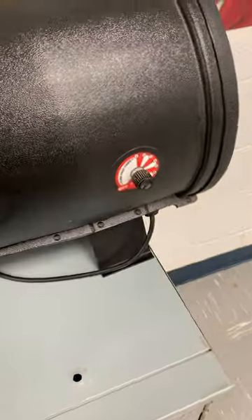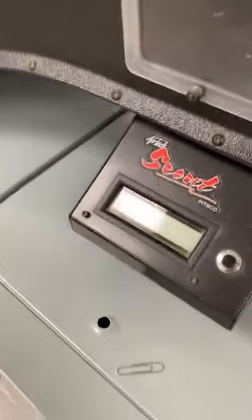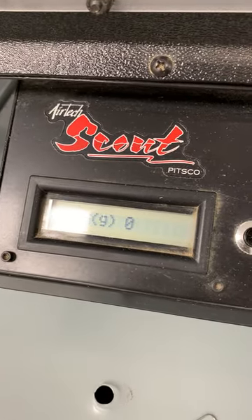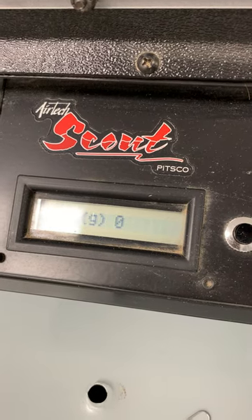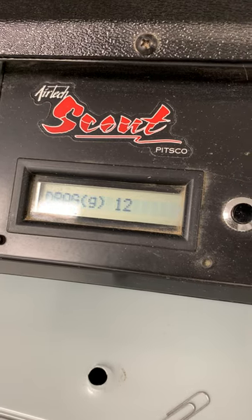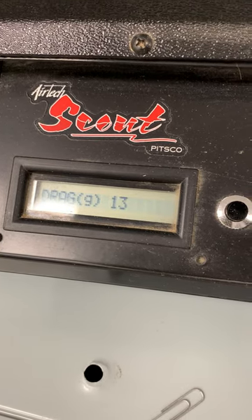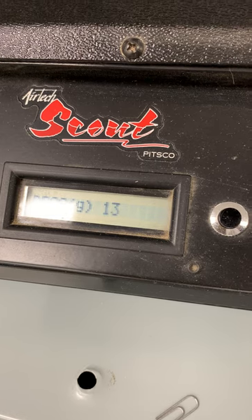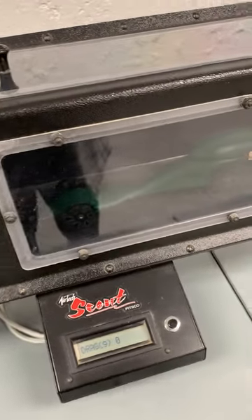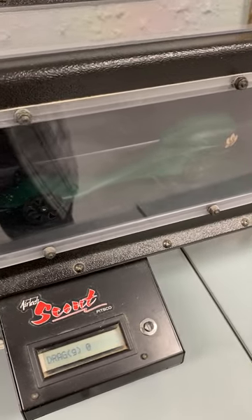Double check that, pop the lid on, and then over here we're going to slowly turn this knob — I want to emphasize slowly — so we are not just cranking it all the way up at once. It's going to get pretty loud. As you turn that knob up, you will see the drag increase. Once you get your reading, where it holds steady, go ahead and record that in our class spreadsheet. The drag for my car is 13.